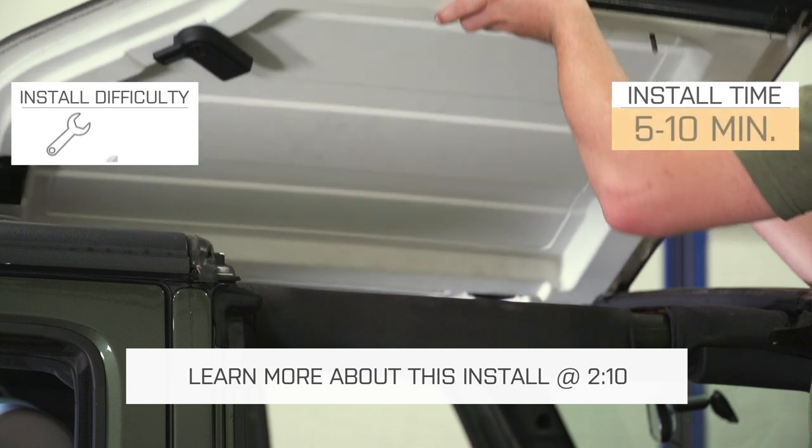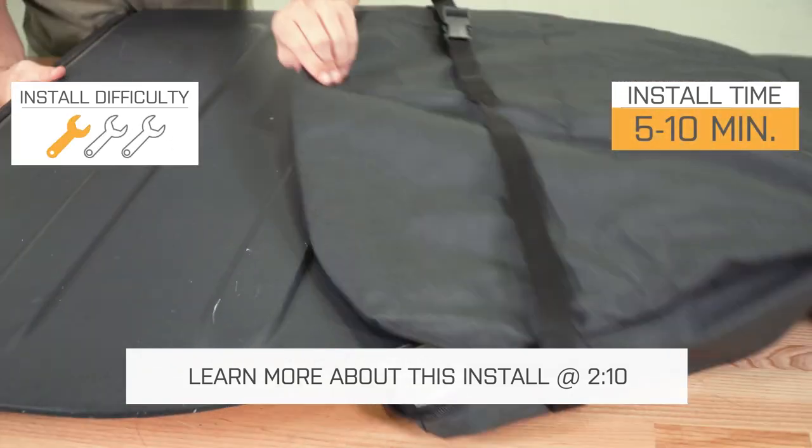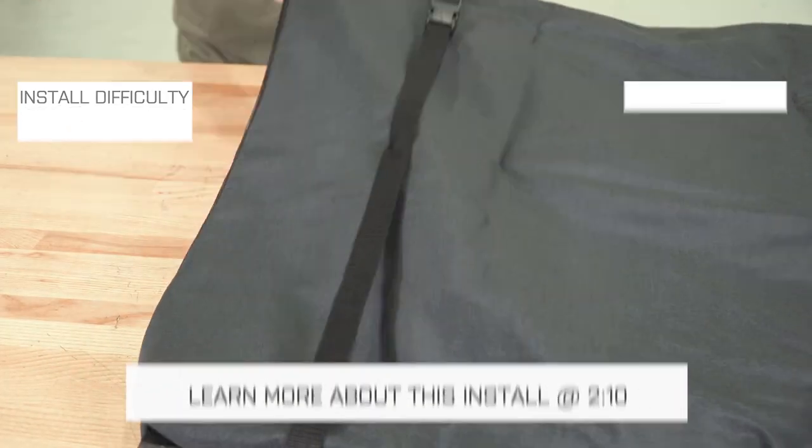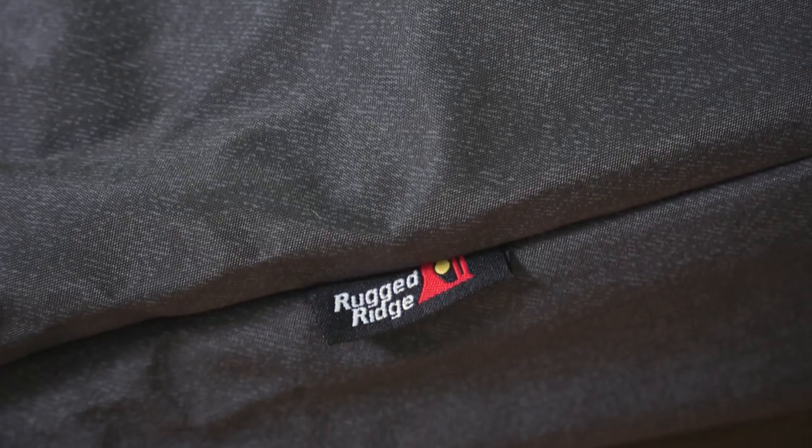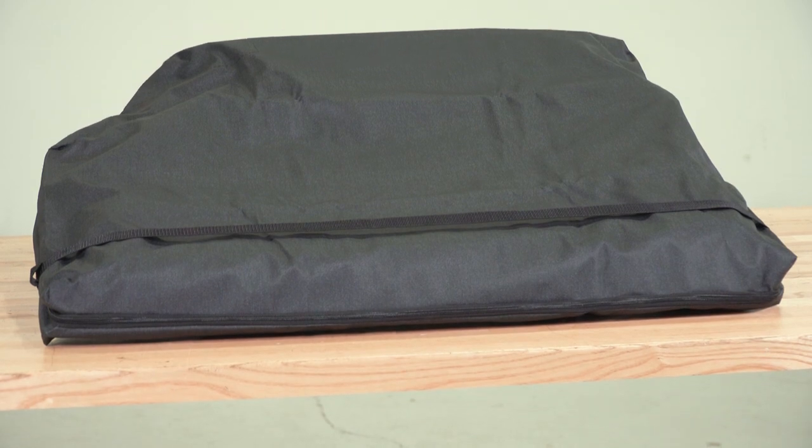There's no real install on this, since we're not putting this on the Jeep, but I'll show you how this thing works in just a moment. The bag itself is made of a durable black vinyl fabric that's specifically cut out to the shape of the Freedom Panels.